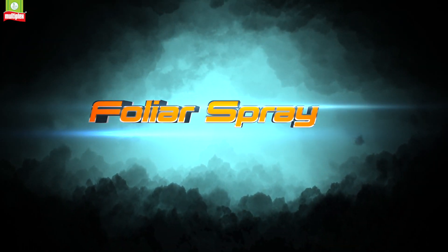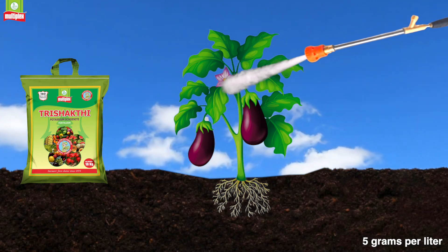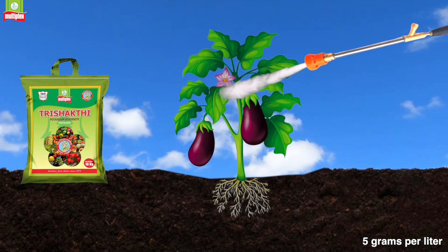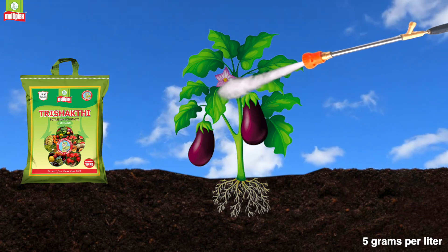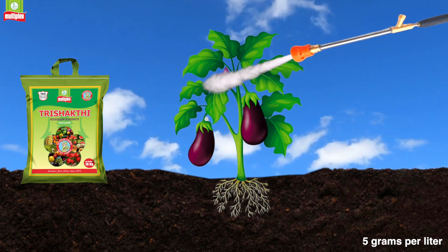Foliar Spray: Dissolve Multiplex 3 Shakti at the rate of 5g per litre and spray on both sides of the leaves thrice, at an interval of 25-30 days for each spray.